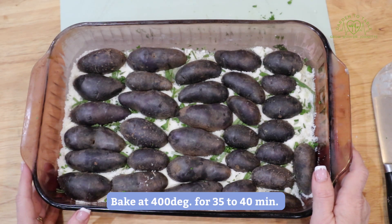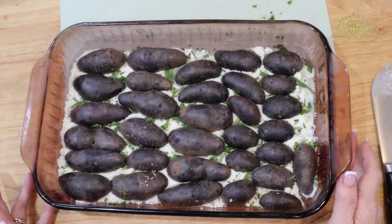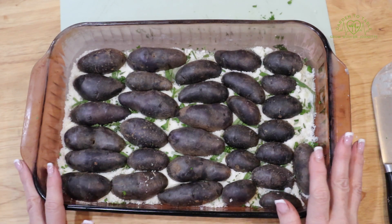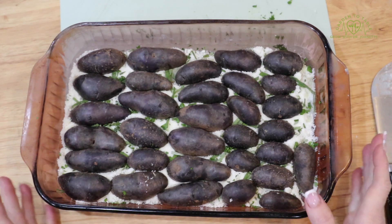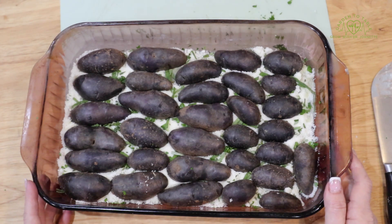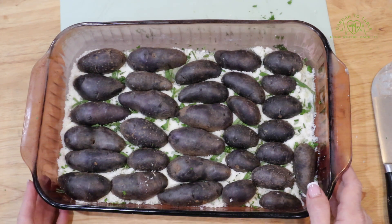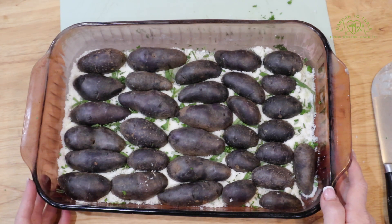We're going to bake it at 400 degrees for probably 35 to 45 minutes. I check it at 30 minutes to see if the potatoes are soft and if the bottom layer is looking brown and crispy. If the potatoes are still firm, check it every five minutes until the potatoes are nice and soft. I've noticed that when you're cooking with darker potatoes like the purple potatoes or red potatoes, they don't seem to take as long to cook as white potatoes. So we're going ahead and put this in the oven.